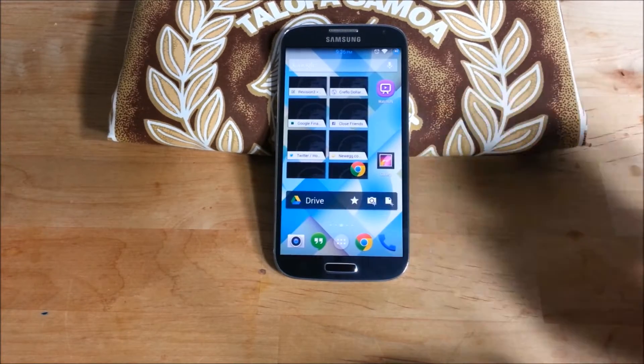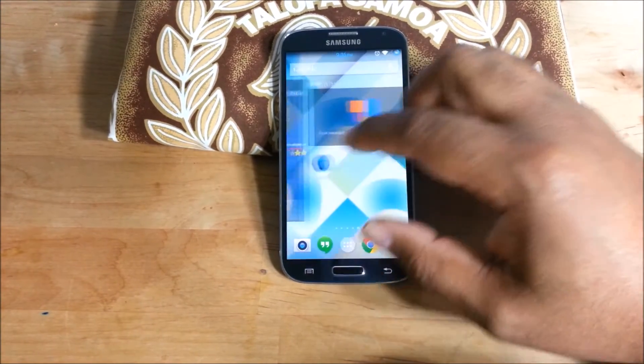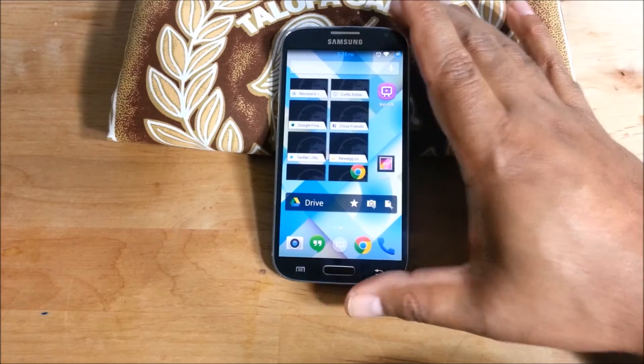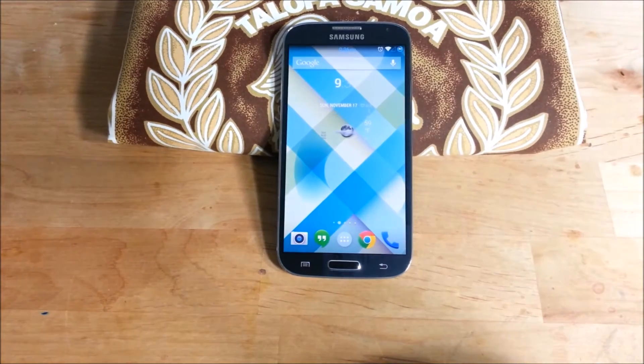He got this out to us. It's an early build, it's not perfect, but it does work. Every device is different so your experiences may vary. Reading through the forum, some people have problems, some people don't have any problems. If you want the latest and greatest, I suggest you check it out because it may work well for your phone.